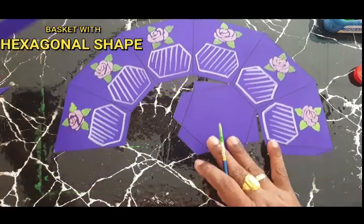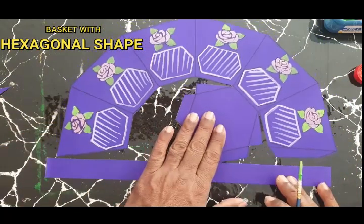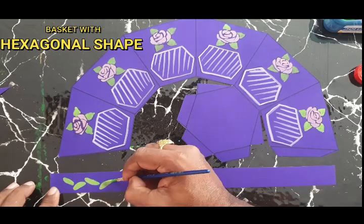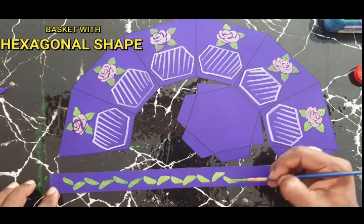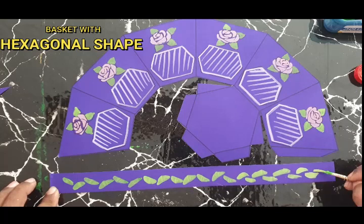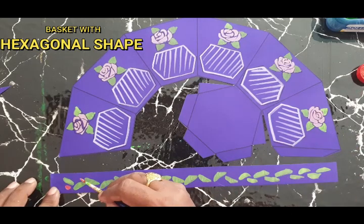This is the handle. Here also I am making a leaf. And with red and white, you can make flowers on the basket.